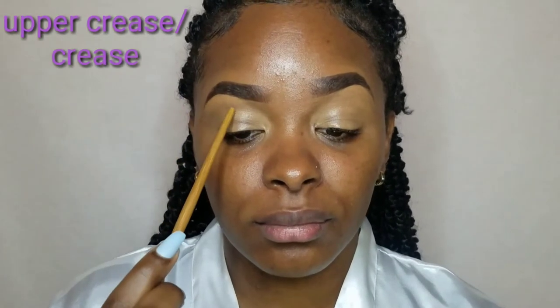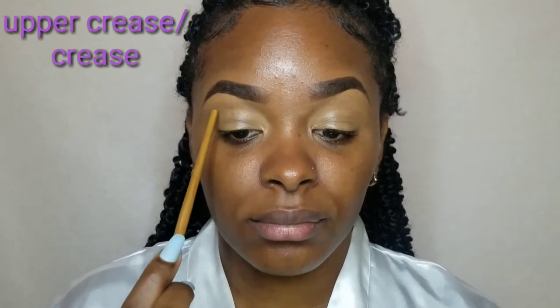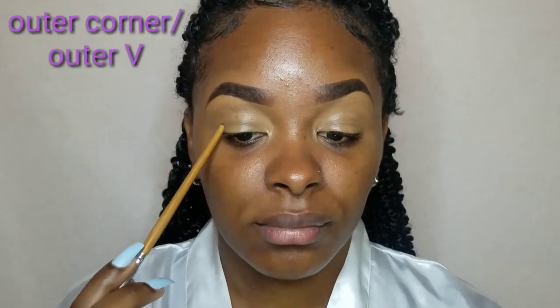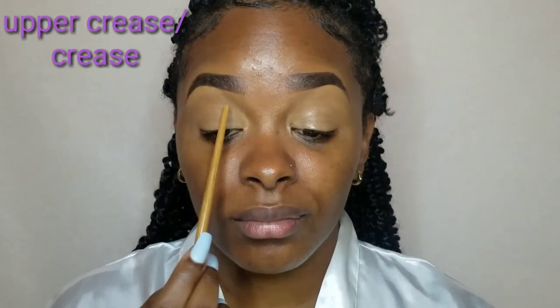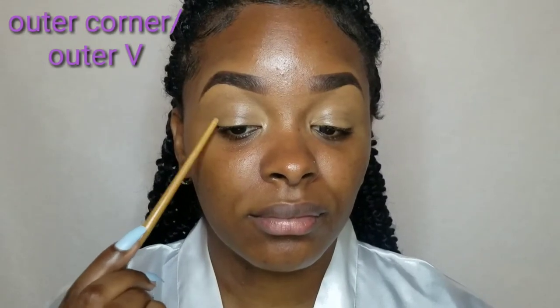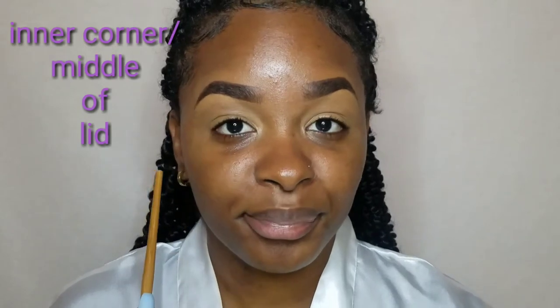So these are where we will be placing the eyeshadows. On the upper crease area where we place our transition shades — these shades are usually a soft blendable color. The outer crease or outer V area where we place our darker shades. And the lid area where we're going to place our inner shades. We are going to be placing our second color on the outer V area, and our third color on the middle of the lid.